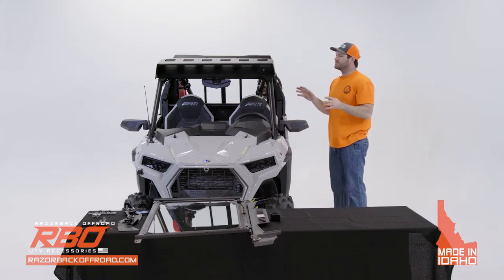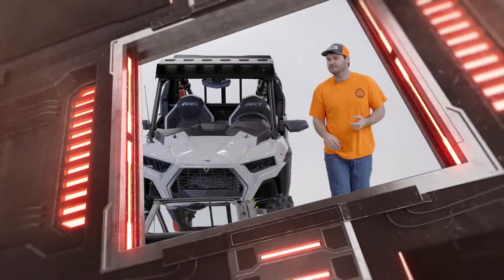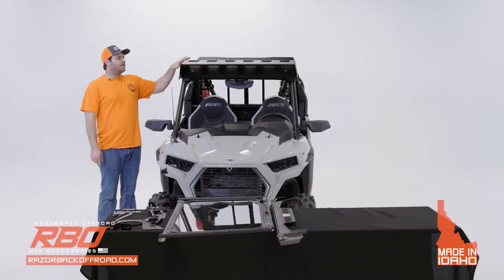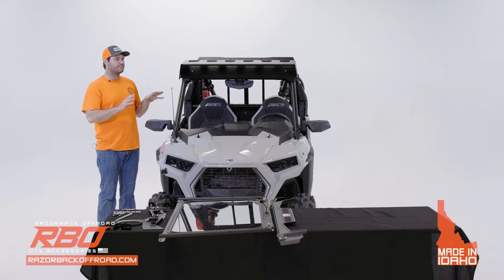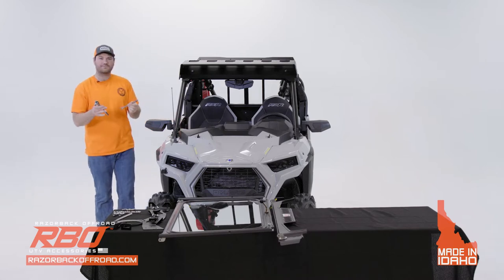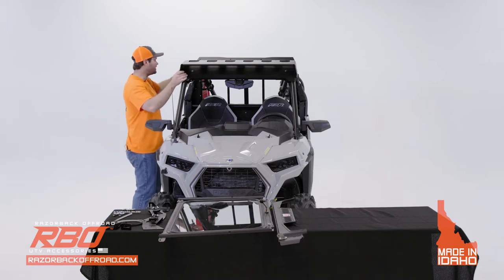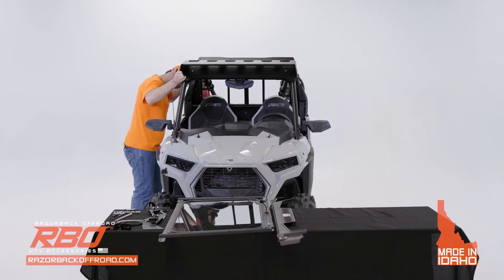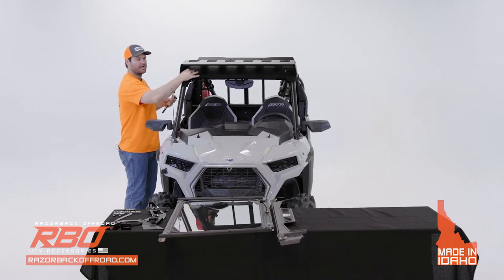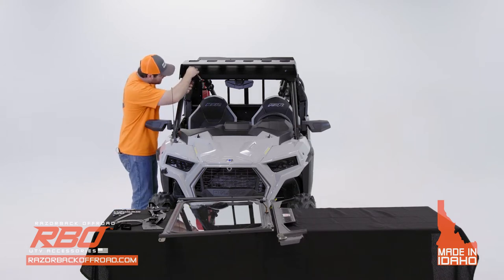I'm doing everything by hand so that when we tighten all the hardware down, we can make sure it's in a good position. Do the same thing to the other side. Now that all hardware is finger-tight, grab your half-inch tools and start tightening the two bolts in the front. Before tightening, reposition the roof so the front bolt is right in the center of the slot on the front panel, then tighten it.